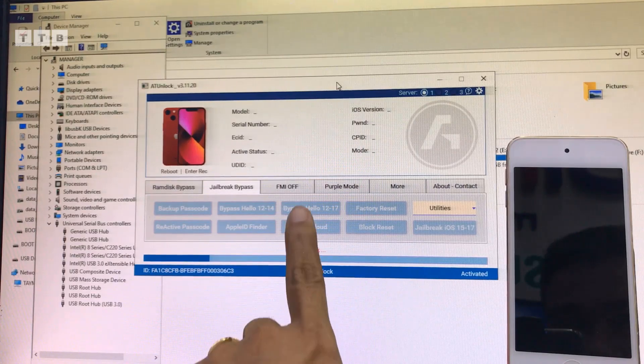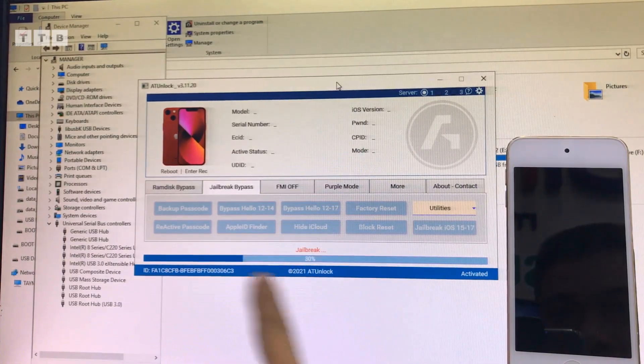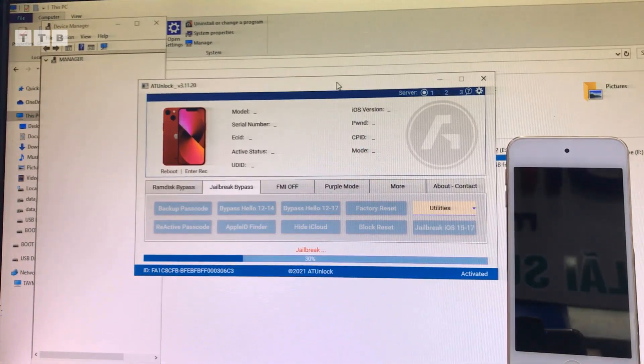Nó như vậy thôi. Cái máy này là lần đầu tiên mình làm, lần đầu tiên mình nhận của khách. Cho nên mình chia sẻ cái video cái cách mình làm. Anh em nào thấy hay hữu ích thì like, đăng ký kênh, chia sẻ giúp mình. Xin chào, cảm ơn các bạn.